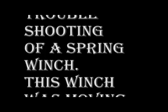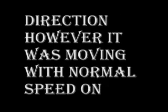This video is about troubleshooting of a spring winch. This winch was moving very slow in one direction, however it was moving with normal speed in the other direction.